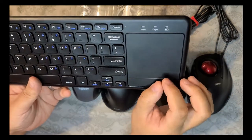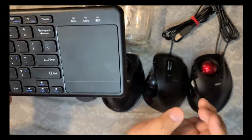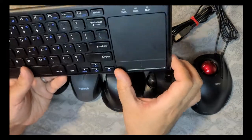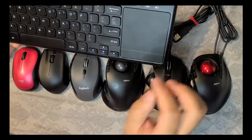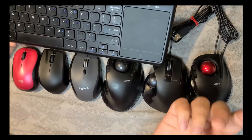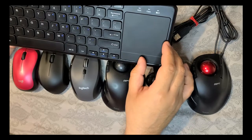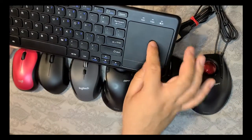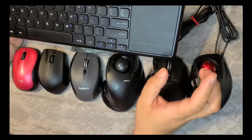Every once in a while I feel like I wish I had a touchpad — I don't have to reach down and grab the mouse. Maybe one day I'll pick up a touchpad just to leave on the desk. This is very nice and it's like a dual setup, but the downside to something like this is that your hand might get kind of tired.